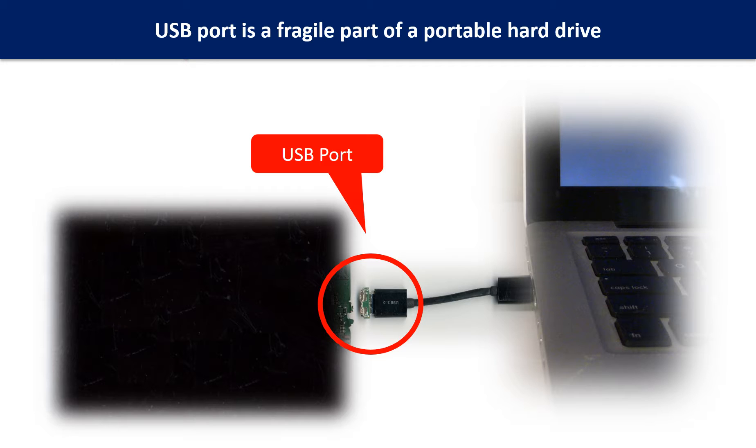Also, every time when you use the portable hard drive, you need to plug and unplug it. Sometimes the power connector is broken, but most of the time the USB port is broken. And most likely, the broken part is the thin PCB board which is inside of the portable hard drive.